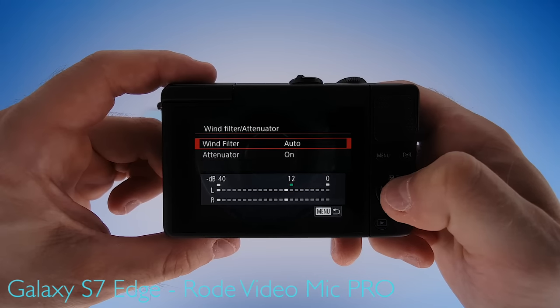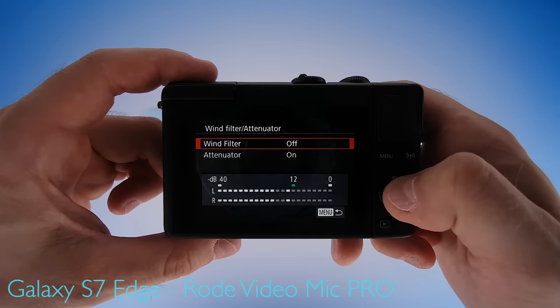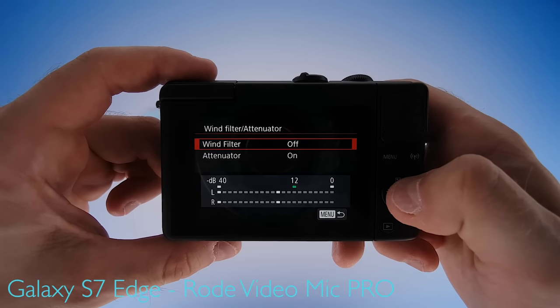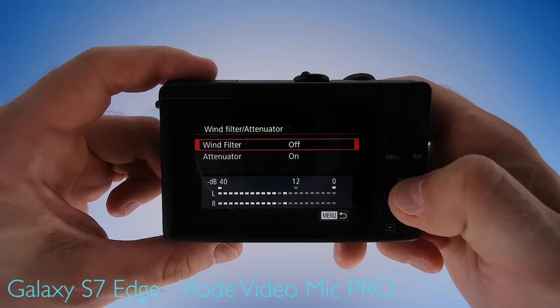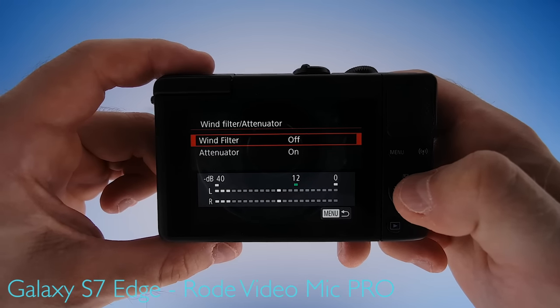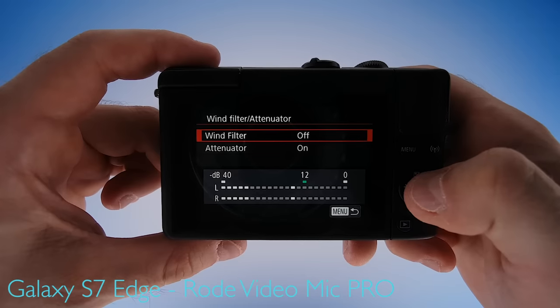Wind filter and attenuator. Turn the wind filter off because a wind filter is basically a low frequency cutter as soon as the camera detects audio distortion or wind noise. Unfortunately, cutting low frequencies will take away from the fullness of your voice and give you a metallic or underwater sound. So keep this turned off.